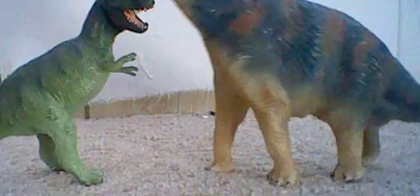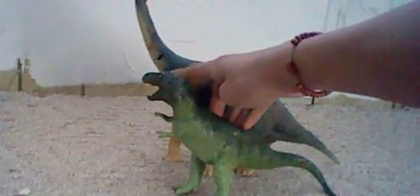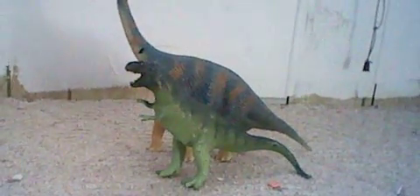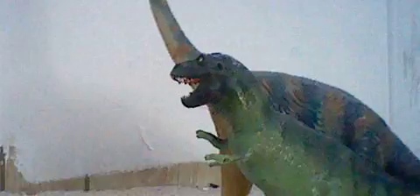Next we have a Brachiosaurus — I'm going to have to pick up the camera. I think that's a pretty good size for a T-Rex and a Brachiosaurus, because the T-Rex is supposed to be right by his chest, and tall from his back. That was the Brachiosaurus.